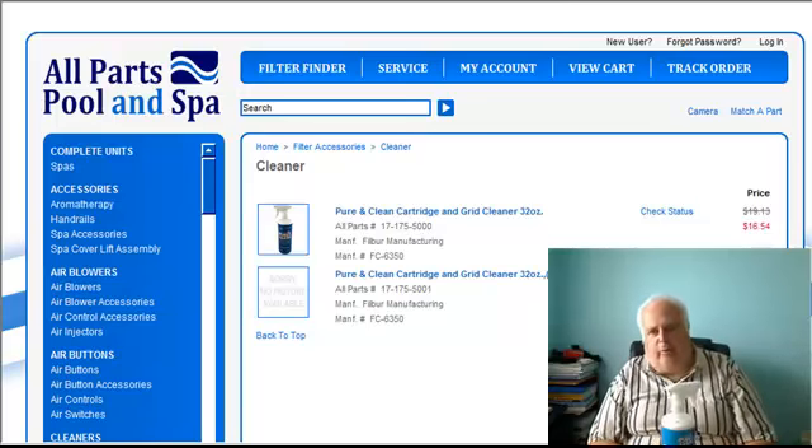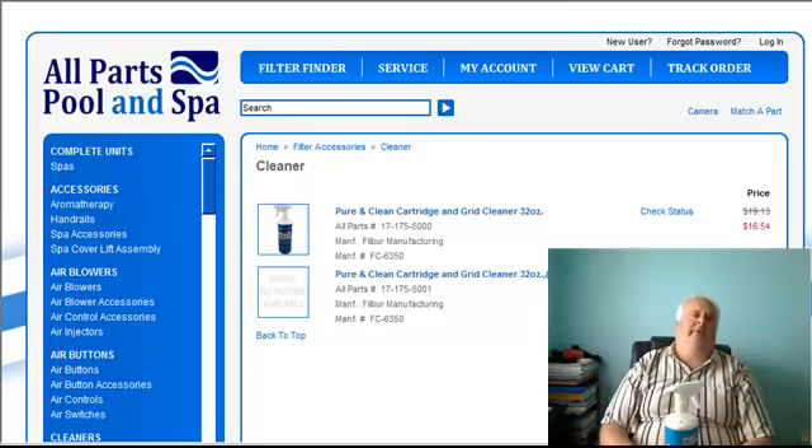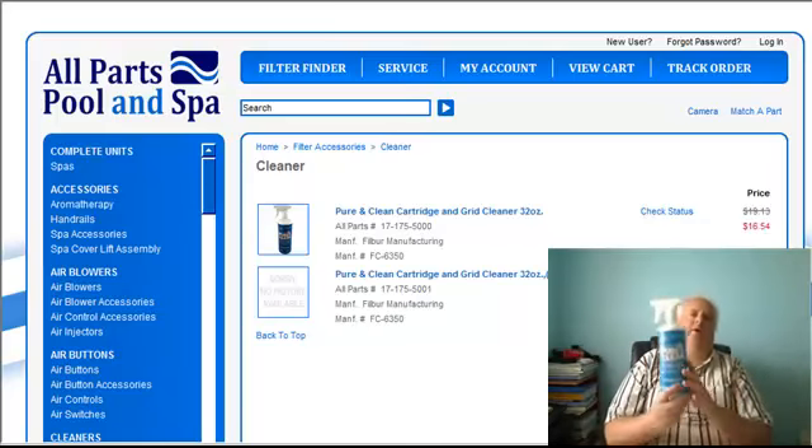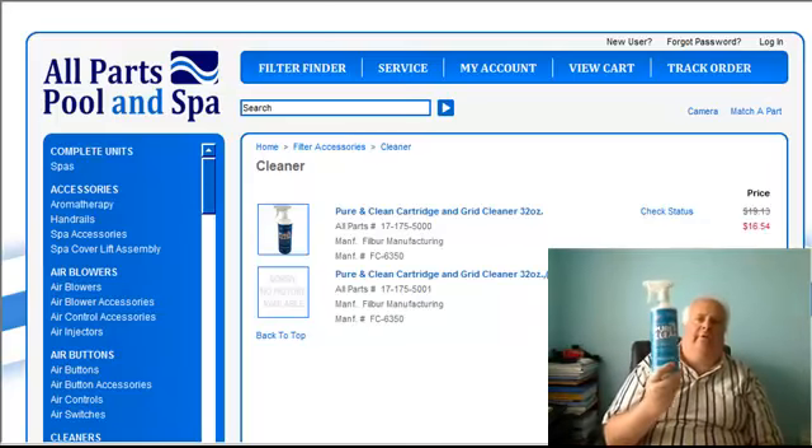Hi guys, it's Harvey from All Parts. I'm going to label this Pure and Clean Part 1. I'm going to show you how to clean your filters.